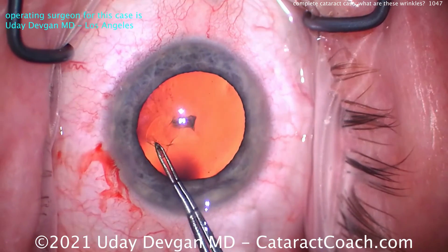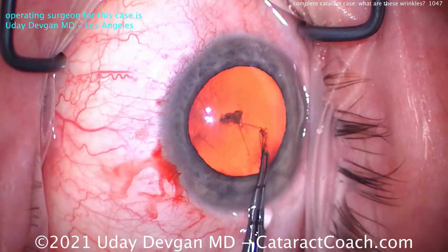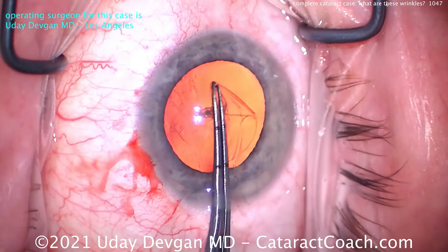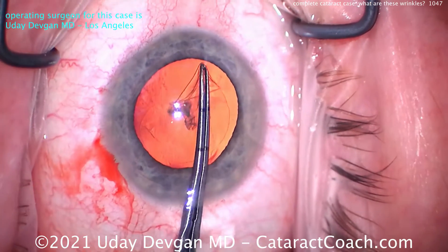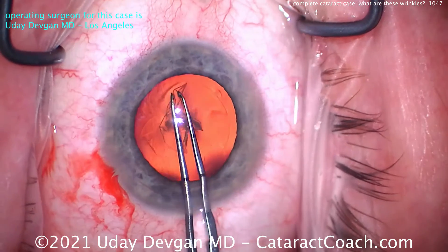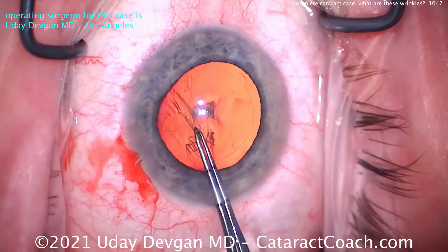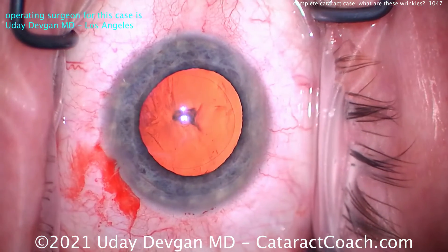I don't think there's really much zonular support issues here; I think the zonules are fine. And you can see as we tear the rhexis, there are no more wrinkles. I think those wrinkles were just from when we were poking in with the forcep tips. These tips in the forcep are not needle-sharp, so it does take a little bit of effort to poke in. That rhexis is complete and looks pretty good — just about five millimeters diameter.